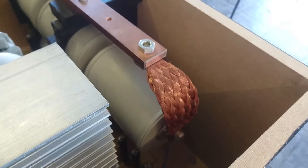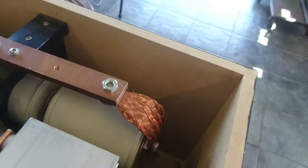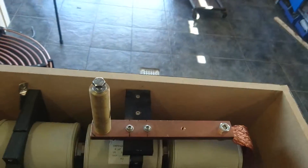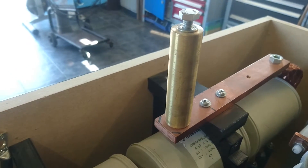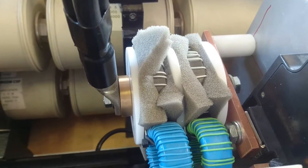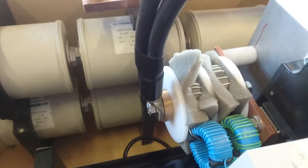Everything here is made in large copper bus bar — flexible and rigid. Some of it had to be made in brass for some of the feed-throughs. Also used here are current transformers for sensing overcurrent and feedback.